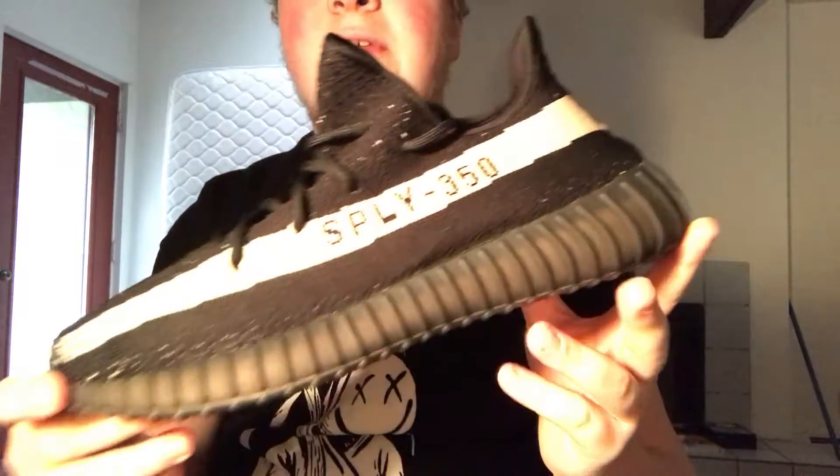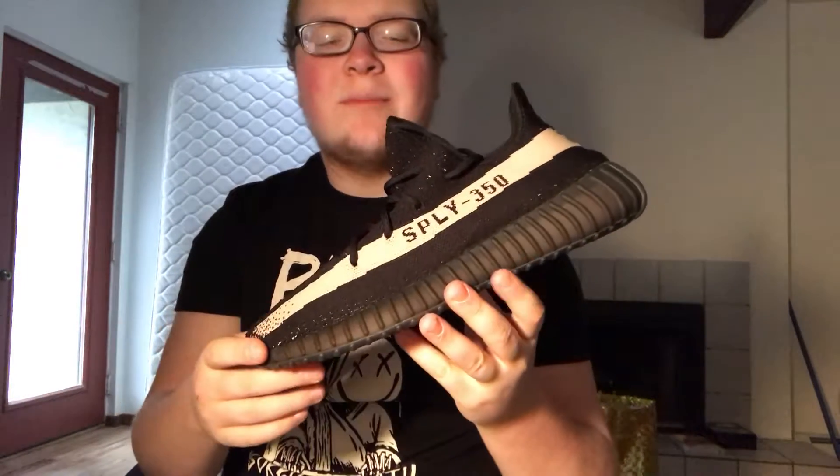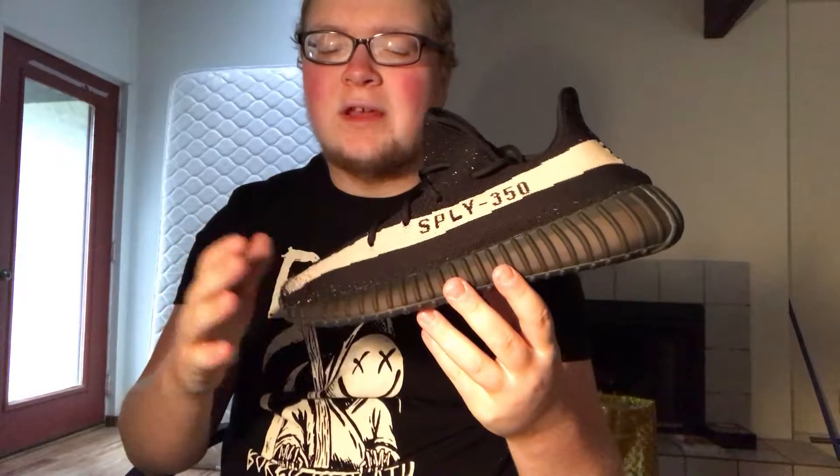Here's what I got for Christmas: the Adidas Yeezy Boost 350 v2. This is the black with what's supposed to be a white stripe — it's pretty much just an off-white. I've seen pictures online where it looks more of a bright white, but in person it's more off-white. I think this is the fourth or fifth v2 colorway that's just black with a different colored stripe.